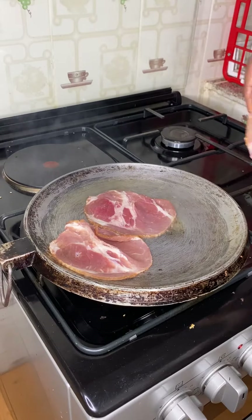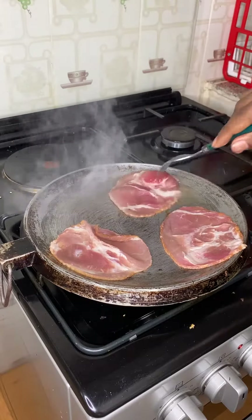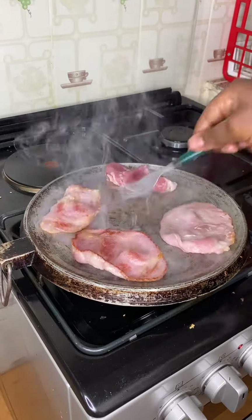Next we tackle the bacon. Get some oil, fry the bacon until your preferred doneness — flaccid or crispy. What really matters is whether or not it is well cooked.